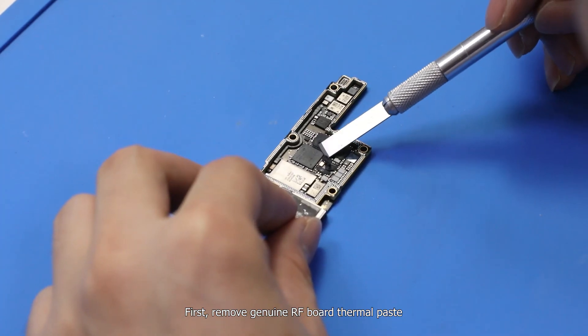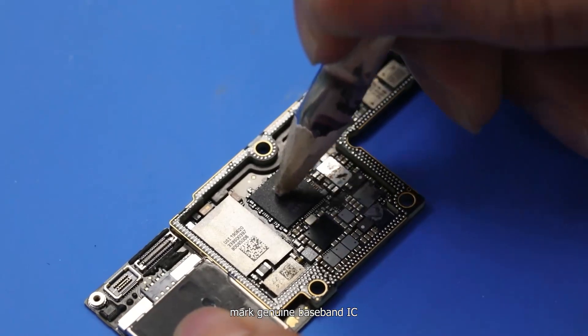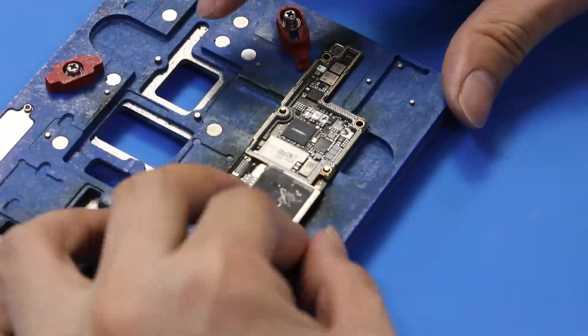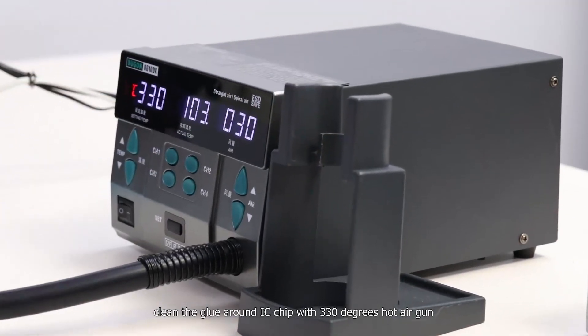First, remove the genuine radio frequency board thermal paste. Mark the genuine baseband IC. Clean the glue around the IC chip with a 330 degrees hot air gun.